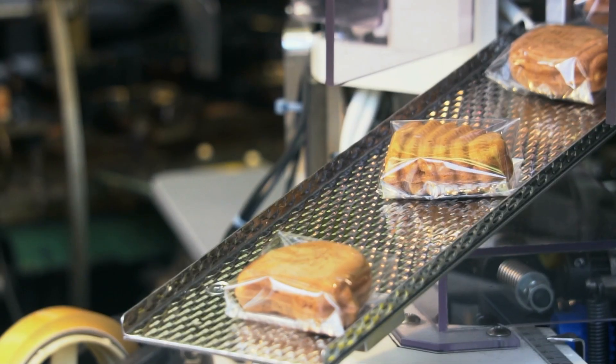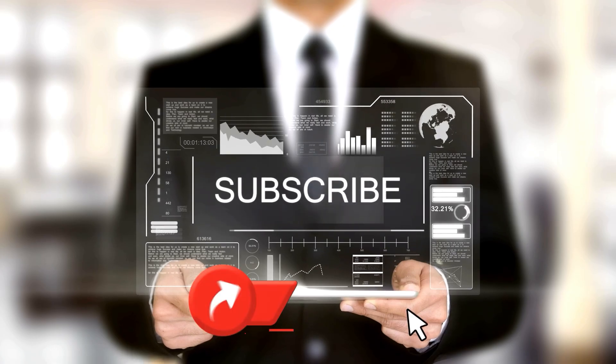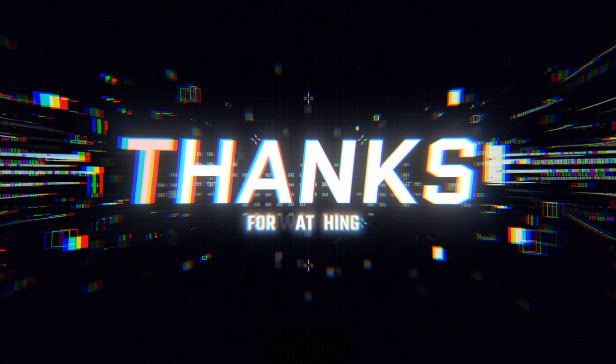Got ideas for our next food deep dive? Let us know in the comments! Don't forget to like, subscribe, and share for more fascinating food journeys. Thanks for watching, and see you in the next video!